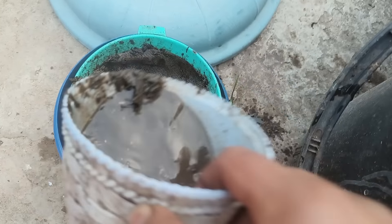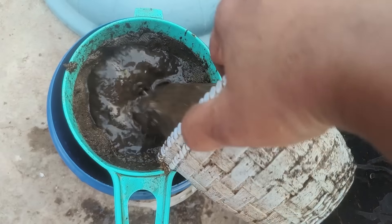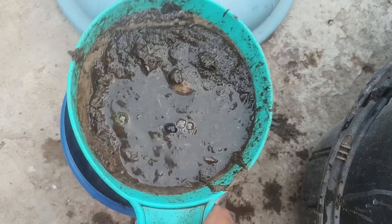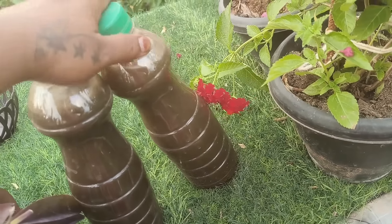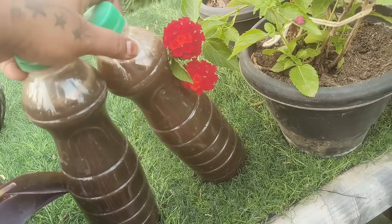We just need water. In the summer, we have to try a few days. We can try a few days. We have to try a few microbes. You can try a few different bottles.